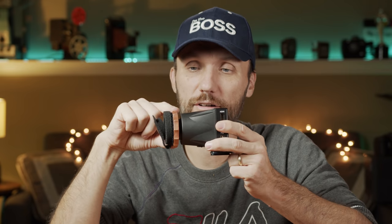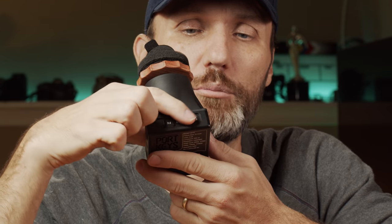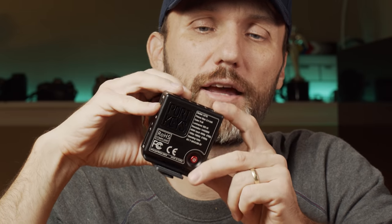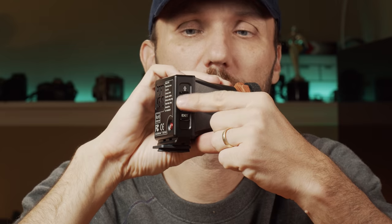The diopter adjustment knob is made out of wood — it actually looks very nice and feels great. It's smooth so you can dial in the focus exactly as you need for your eyes, but it's also firm enough that once you set it, it won't move around loosely. Up on top you have four quick-access buttons that you can program to whatever you want. In my case I have them set for zoom-in focus check, false color, histogram, and waveform.